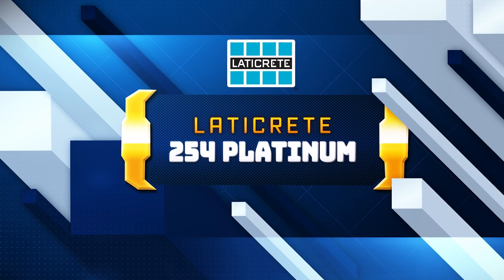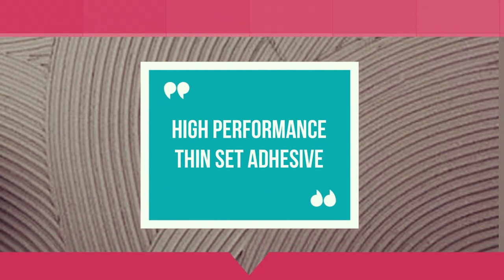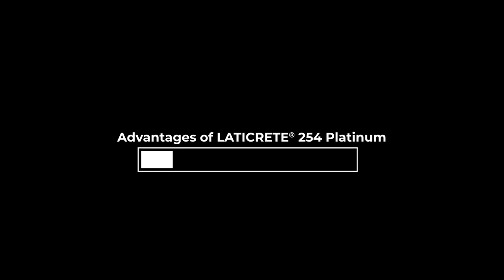Laticrete 254 Platinum — the ultimate one-step, polymer-fortified thin-set adhesive for all your tiling needs. Whether it's interior or exterior installations, Laticrete 254 Platinum delivers exceptional results every time. Let's explore the outstanding features and benefits of this remarkable product.